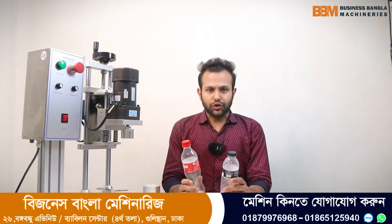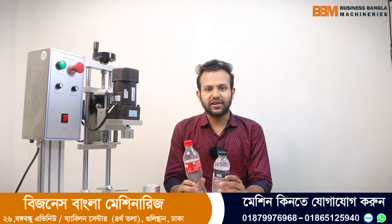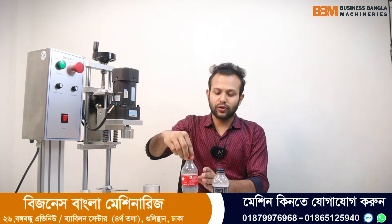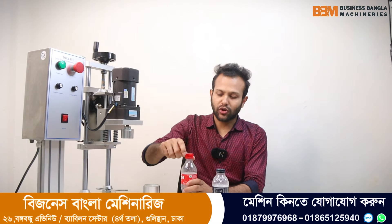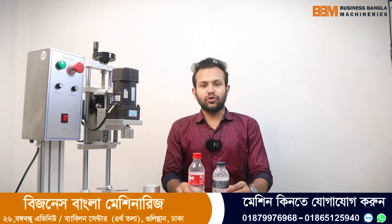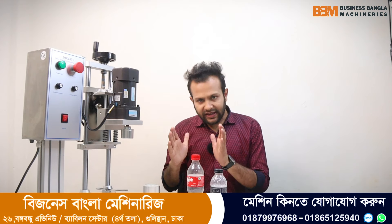As you can see, I will demonstrate the semi-automatic capping machine. I will be able to make this product, so I can make it easier. In this process, we have shown how it works.